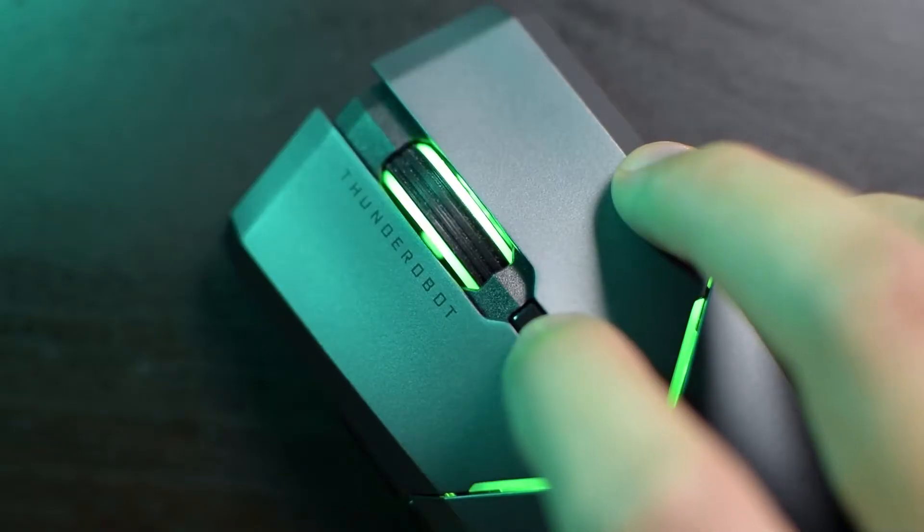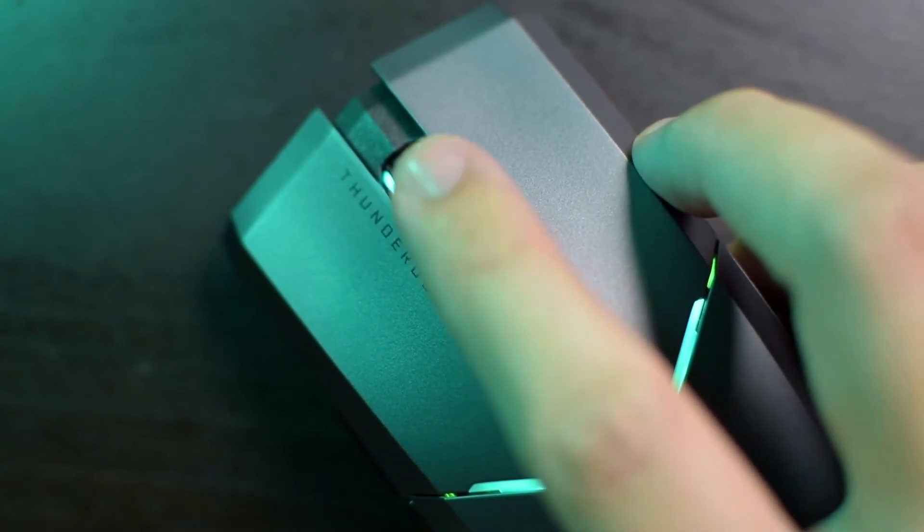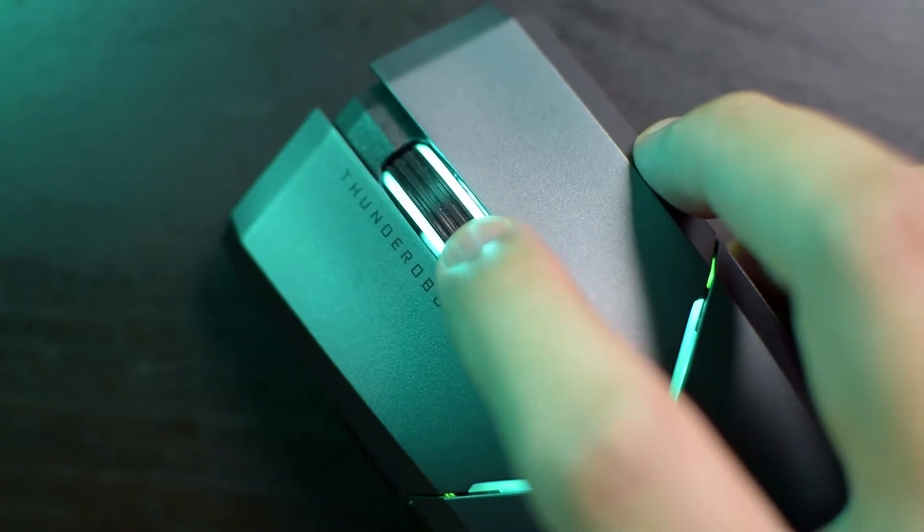There's a DPI switching button here behind the scroll wheel, and the scroll wheel itself is pretty nice to use with distinct scroll steps and not a lot of looseness.